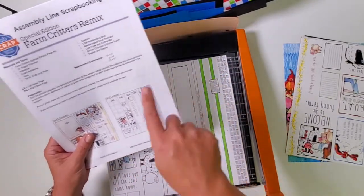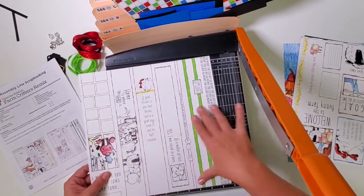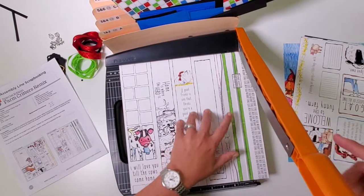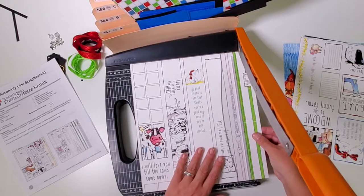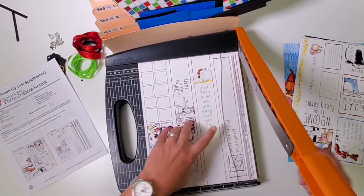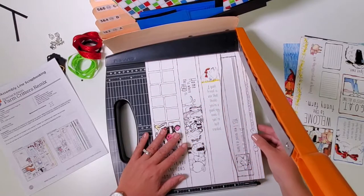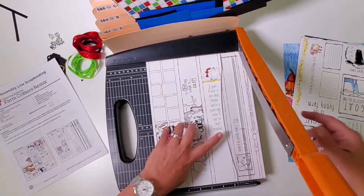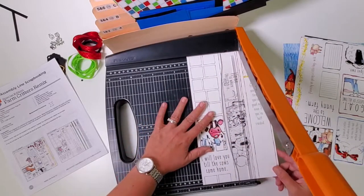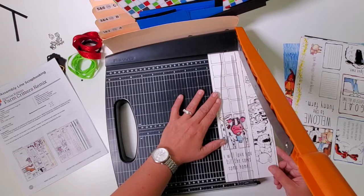Now we move on to our cut-aparts. The number on each piece of artwork indicates which layout it'll be used on, so you can follow along. Place this sheet in the trimmer with the cow on the left and the words on the right. First cut at eleven inches, then slide to ten, nine and a quarter, eight and a half, letting the pieces pile up without moving them, then six and three-quarters, four and three-quarters, and two and three-quarters.